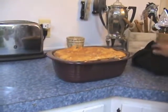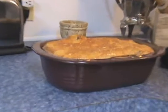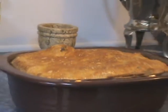It'll have a nice crispy crust and we get to eat it. Thanks guys!